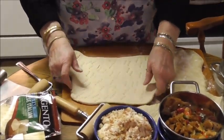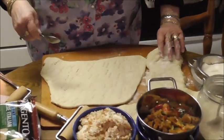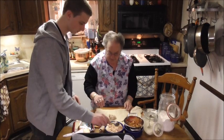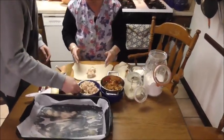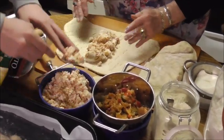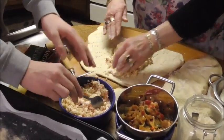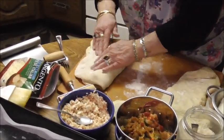Maybe I should fill it first — that would be a good idea! Jonas, can you help me please? Don't put too much, put good amounts all in here. You might want a bigger spoon. Put a lot because I have quite a bit. Even a little further down because I have quite a bit of dough.